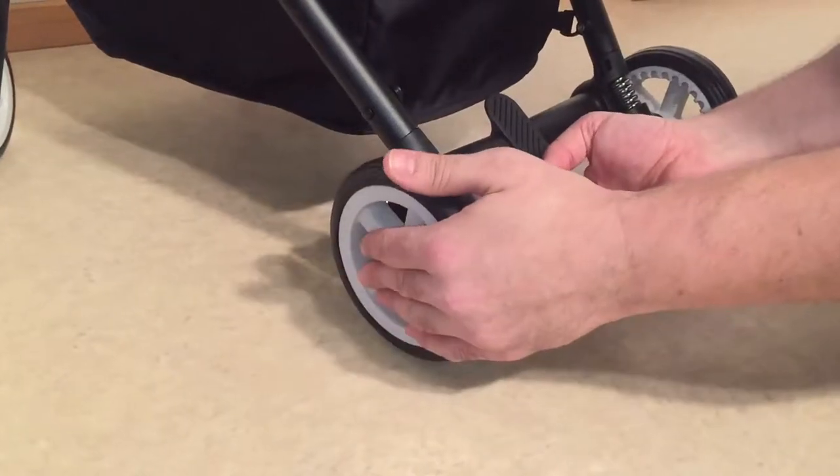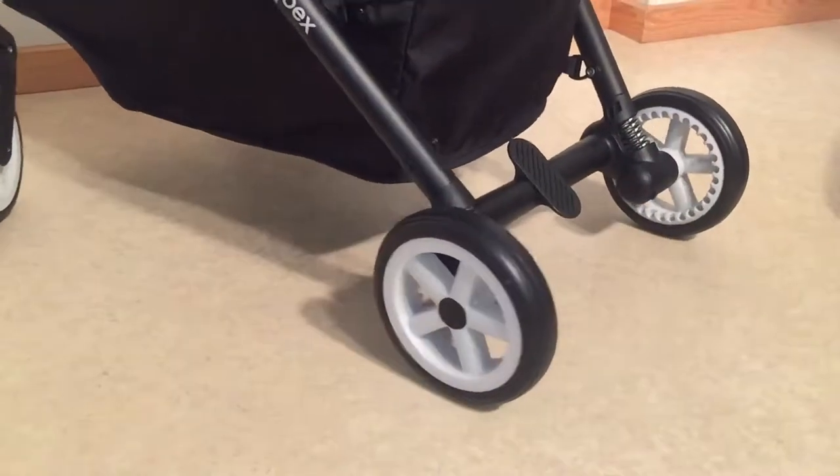In order to put the wheel back, it's just a matter of slapping it back into place. For the front wheels, you will need either a butter knife or a flathead screwdriver.